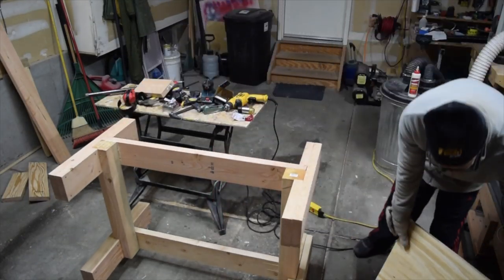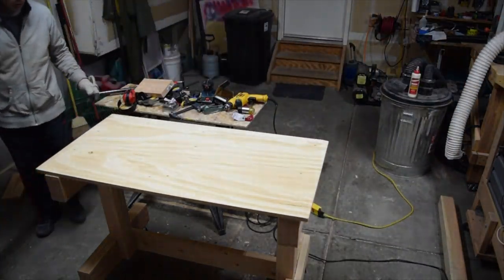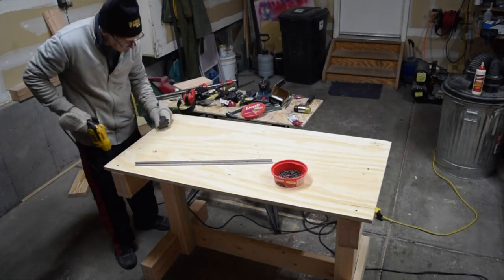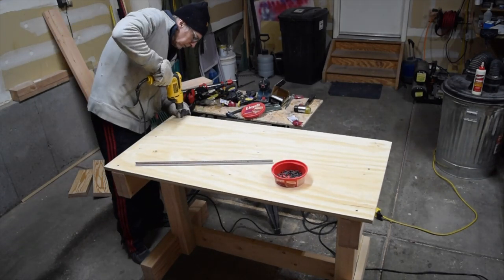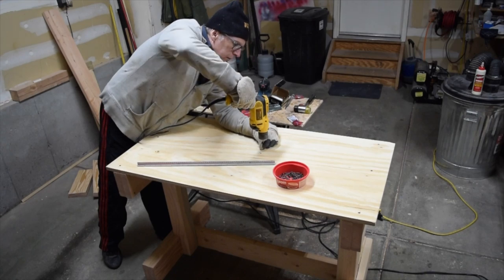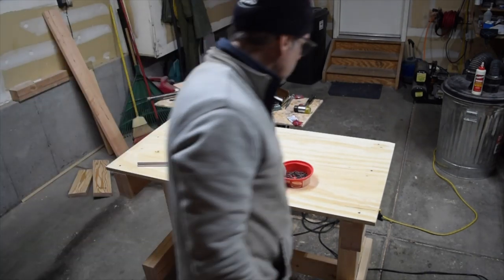The last step was to install the plywood top. In this case I'm using a two foot by four foot three quarter inch thick sheet of exterior grade plywood, which was held in place using one and a quarter inch long construction screws. You'll notice that the tabletop overhangs the ends by a couple of inches, and that's to give me a place to hang all my clamps.